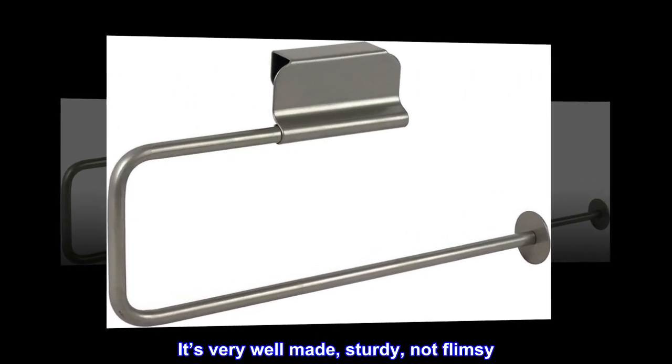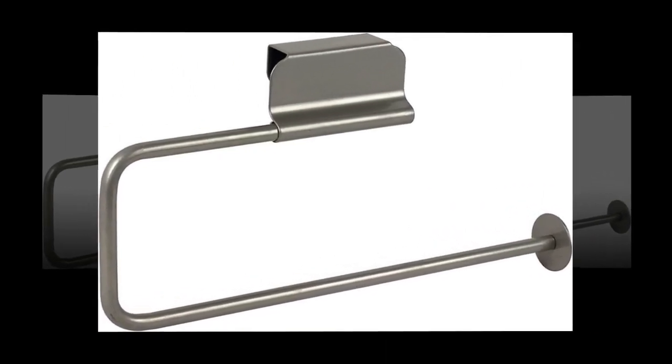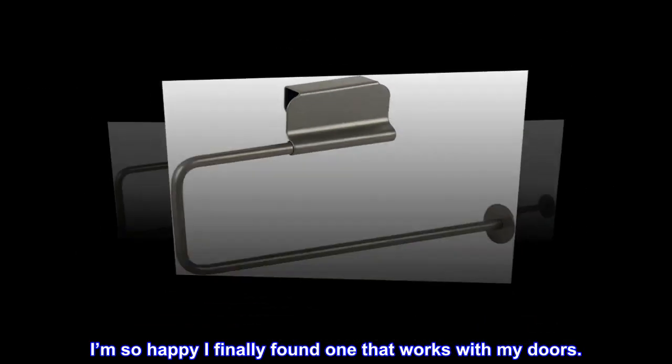It's very well made, sturdy, not flimsy. I'm so happy I finally found one that works with my doors.